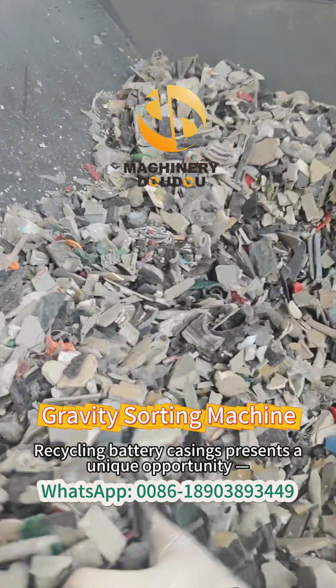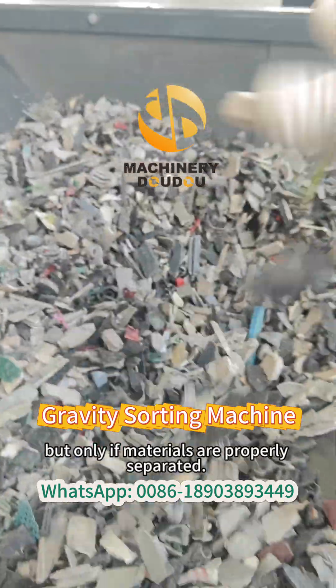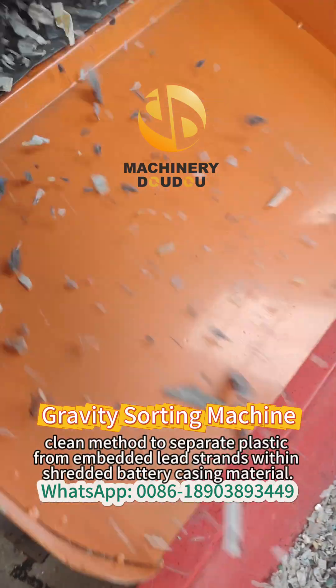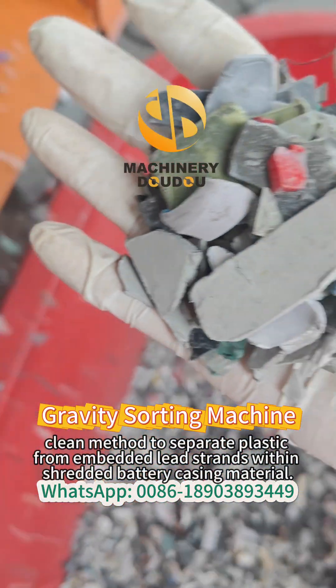Recycling battery casings presents a unique opportunity, but only if the materials are properly separated. Our gravity separator provides a dry cleaning method to separate plastic from embedded lead strands within shredded battery casing material.